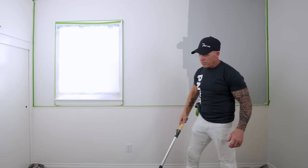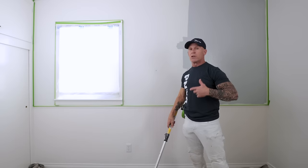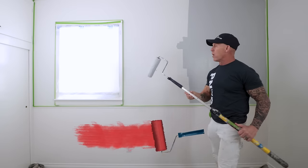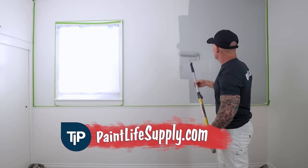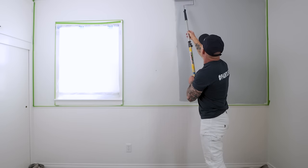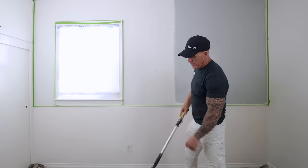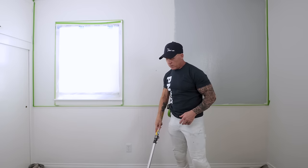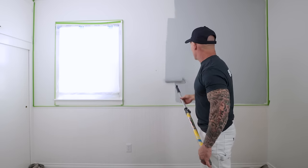Once that section is loaded with paint, reload your roller. What we call dry napping is when your roller starts to run out of paint and begins pulling paint off the wall. So load it up, set it back in the middle, and begin unrolling top to bottom. It's hard to emphasize enough how often you have to load your roller — keep saturating it so you don't dry nap your wall.